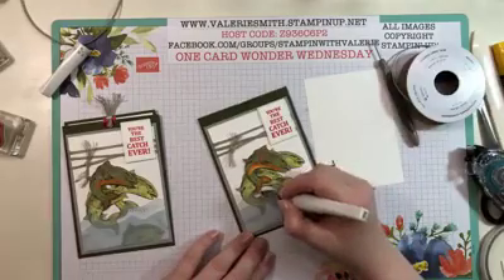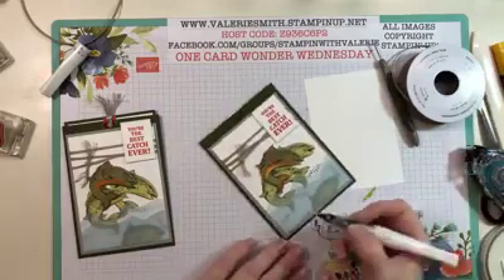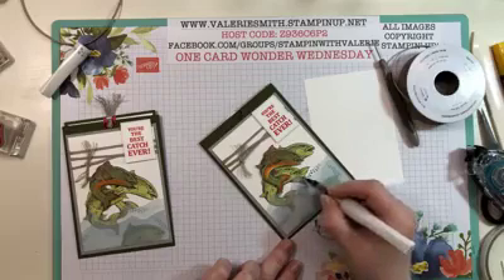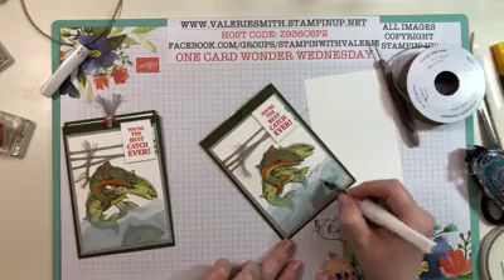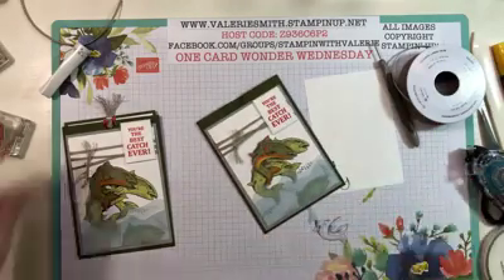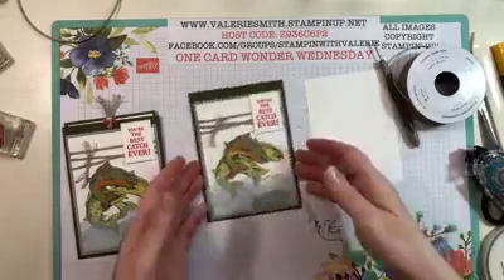I also went along the very edge of the little vellum waves and did a strip of Wink of Stella right at the top of those vellum sheets. I could have done it before putting the card together, but I just thought I'd do all the Wink of Stella at one time. Once you have that done, take your little piece for the inside.